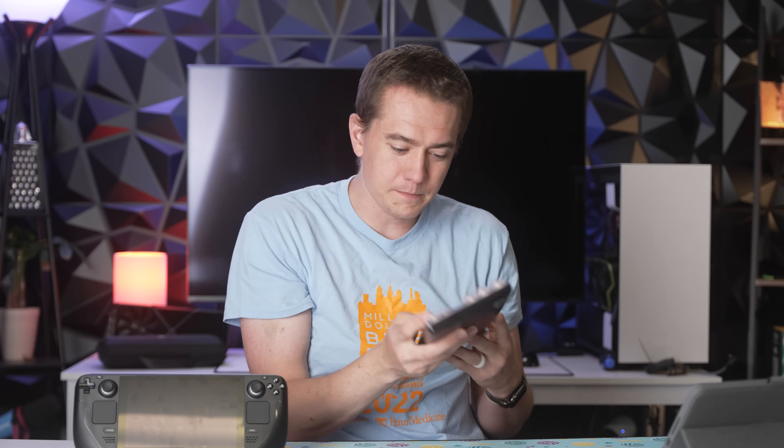Big thanks to Drop for sponsoring today's video and providing this giveaway. NZXT's peripherals mixed with Drop's keycaps and key switches look phenomenal — I'm jealous. Check them out at the link in the video description.